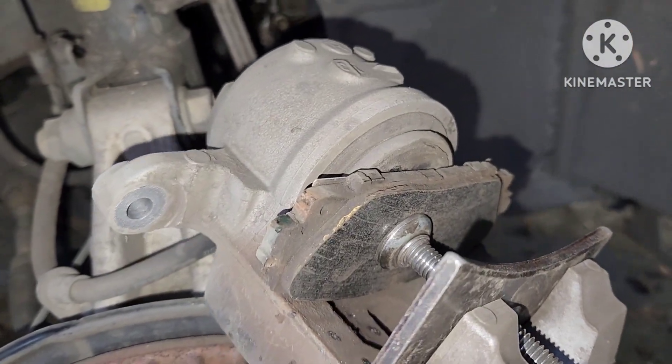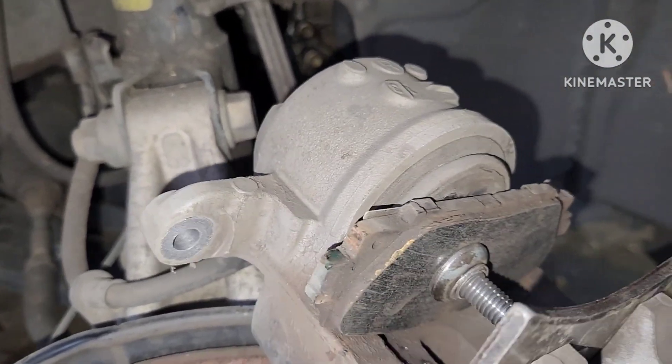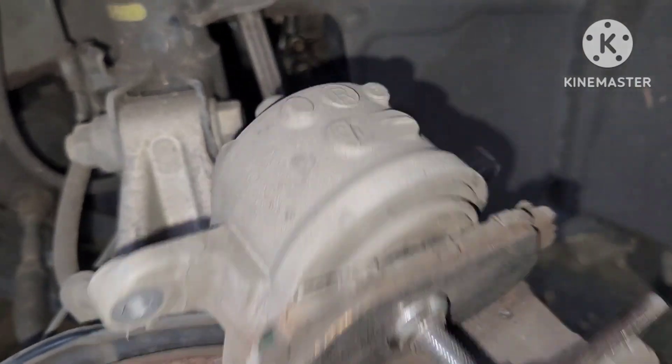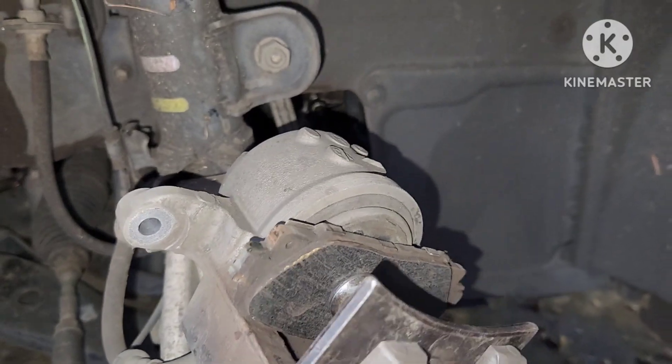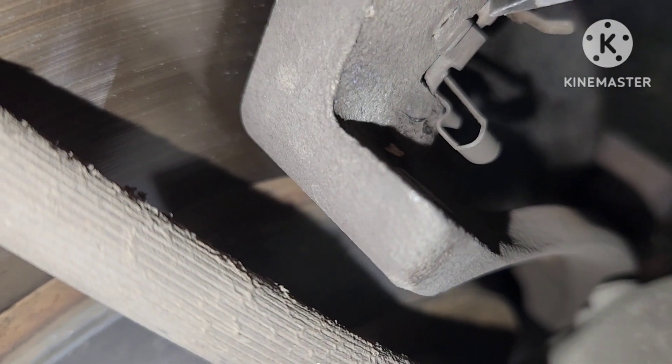Here I'm pushing the piston back with a piston caliper tool. Not all makes and models let you do this the same way — you have to be careful, because if you just push it back it can go into the ABS module.